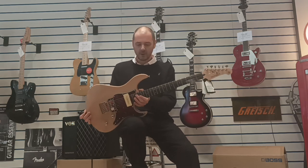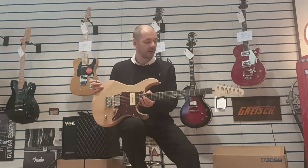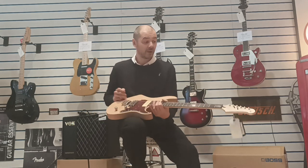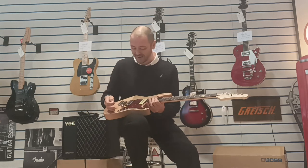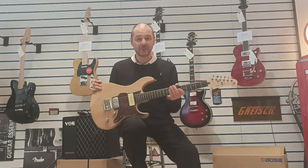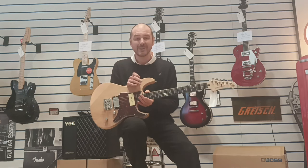There you go — what a fantastic guitar, it's amazing. Getting carried away as per usual when I do these videos. I'm convincing myself to buy it — I've got too many as it is!